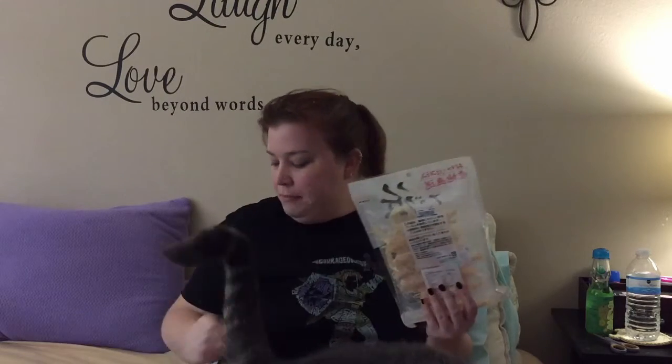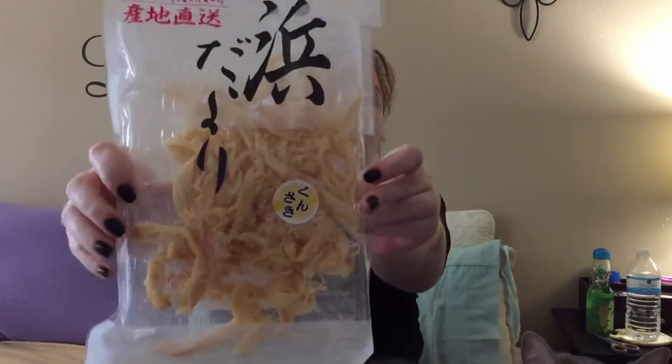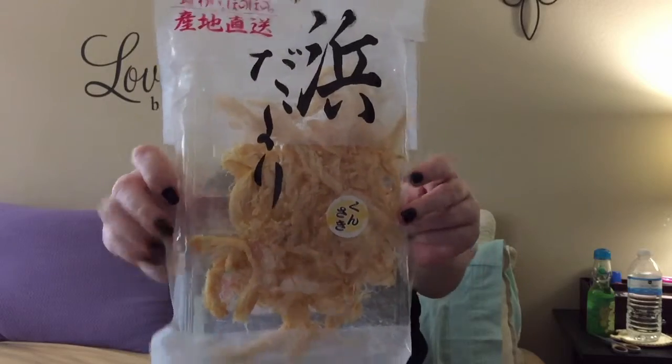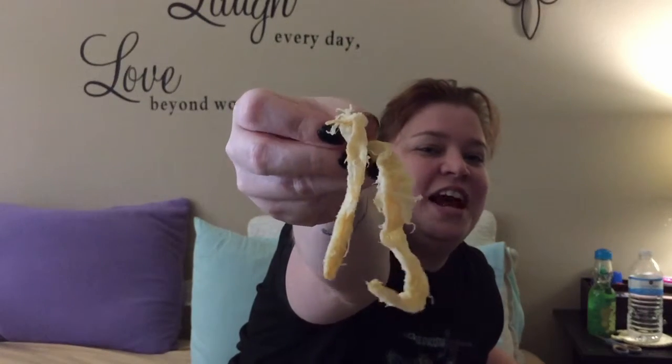He has been wanting to get into this squid. You want to try the squid? Oh, this has a tear strip — awesome. So yeah, this is the squid. It's freeze-dried squid. Dexy, you want to try some squid with mommy? Ooh, it smells really weird. This is what it looks like — it doesn't look very appetizing.